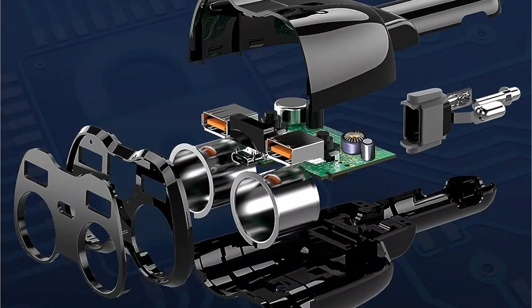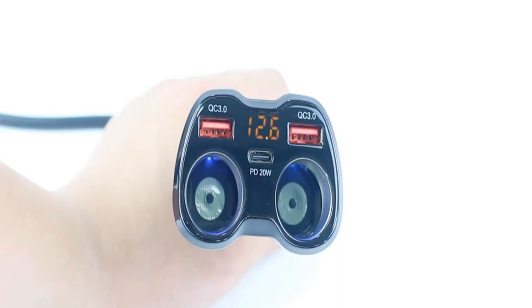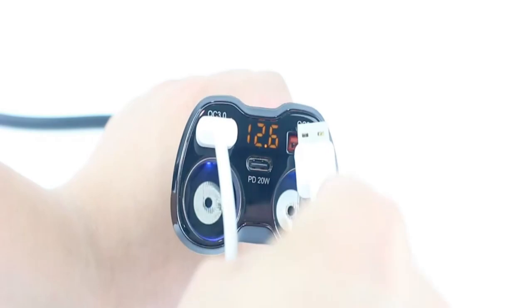This lighter splitter also offers a USB Type-C port with PD output and a 20 watt output rating, so that you can easily charge a larger unit such as your laptop with ease.